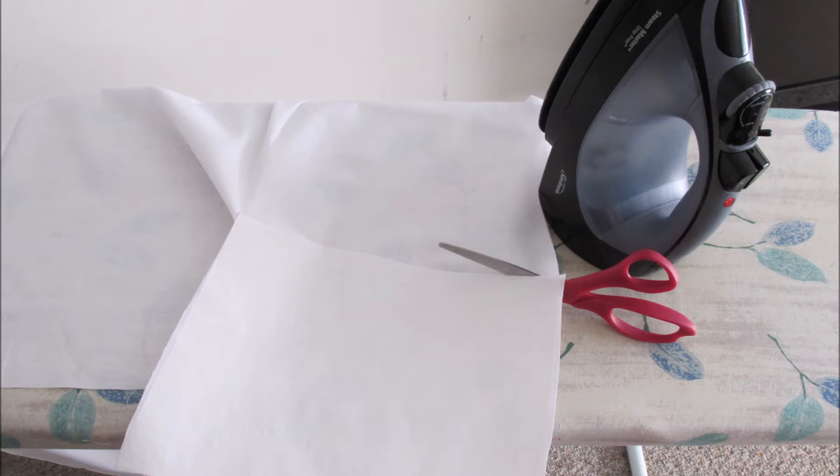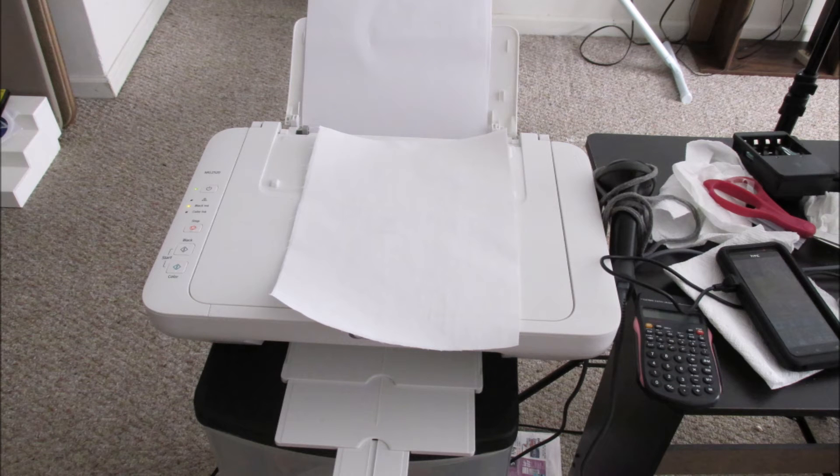You're going to lay them on your ironing board with the shiny side up, then lay the fabric on top of it and iron it on. That's all you're going to do. Now you're going to check and cut off all the threads that you see on the sides around the edges of that piece. You don't want to get that in your printer — it will clog it up and ruin it. Make sure you trim every single thread off of that fabric.